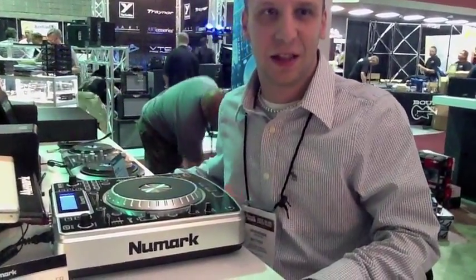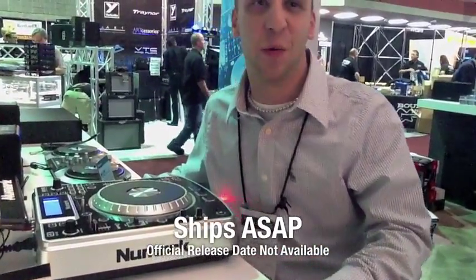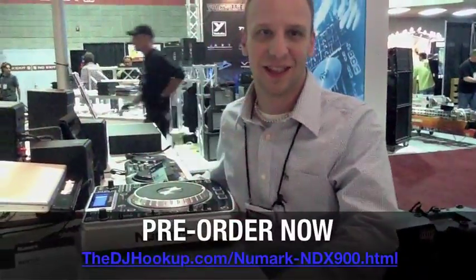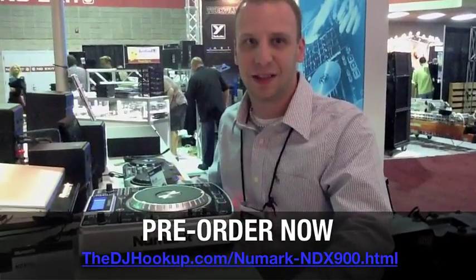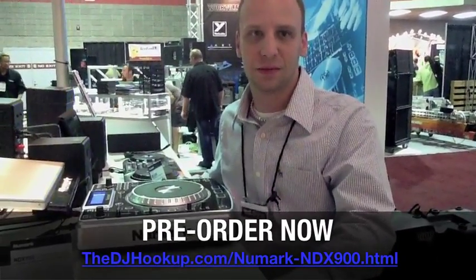And what is our expected release date for this? Always as soon as possible. We're just about as excited as the public is. We want to get it into our dealers' stores and our customers' hands as soon as possible. You heard it here first — NAMM 2011 Summer Show, Newmark booth. You just saw the NDX900.